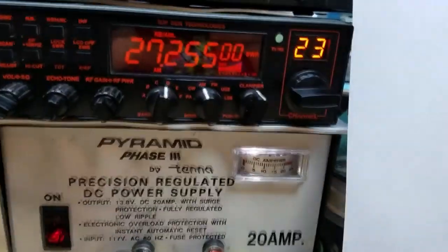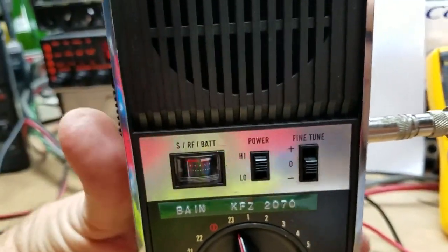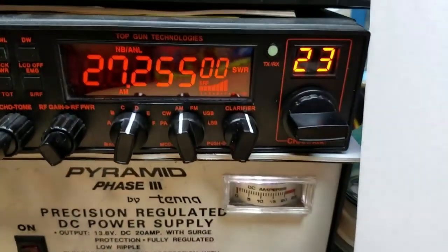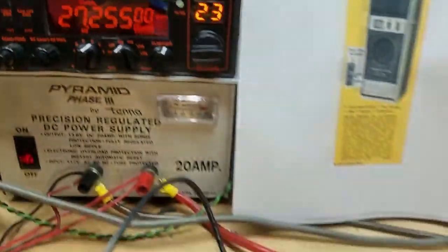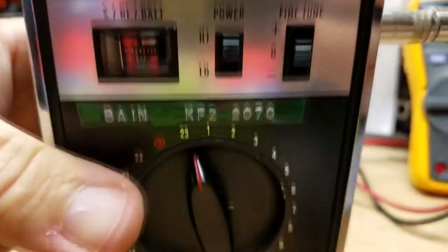Let's turn up the volume a little bit. Hello, 1-2. Hello, 1-2. 1-2, electric mic. It's got a good sound to it. I'll try that again with the volume down a little bit more. Hello, 1-2. Hello, 1-2. 1-2, TRC-101B. That's pretty good.